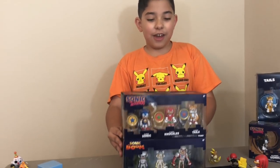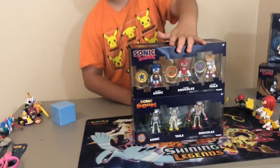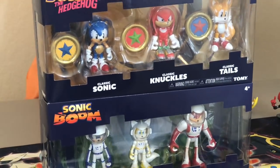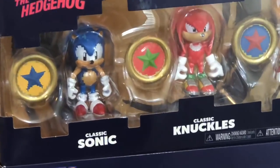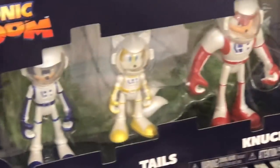Hey Crazy Crew, this is Eddie from Eddie's Toy Crazy and today we're going to open up two Sonic free packs. The first one is Sonic the Hedgehog — Classic Sonic, Classic Knuckles, and Classic Tails, but they're pixelated. And then we're going to open the one on the bottom, Sonic Boom, with Sonic, Tails, and Knuckles in space suits.